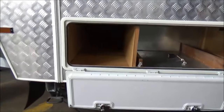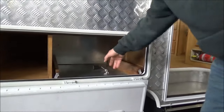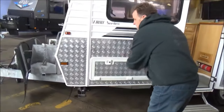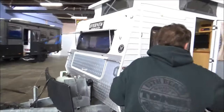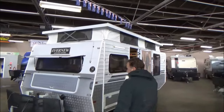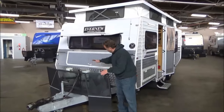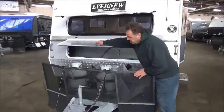Now this thing has got some storage, a 12-volt socket there — a little fridge or something, whatever you want to run in there. It's got a full awning and an annex, full galvanised chassis, with a Webasto diesel heater, and front storage as well.